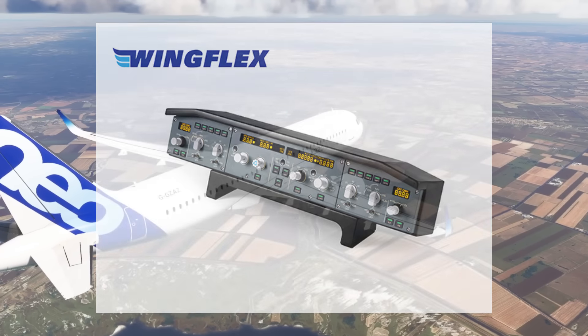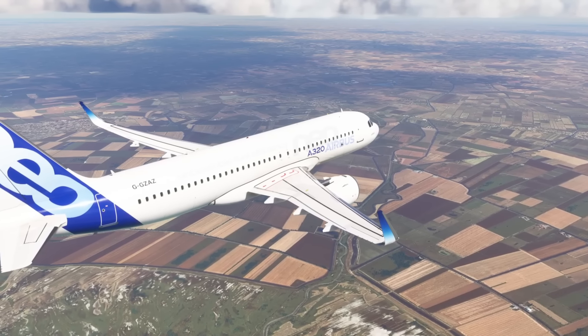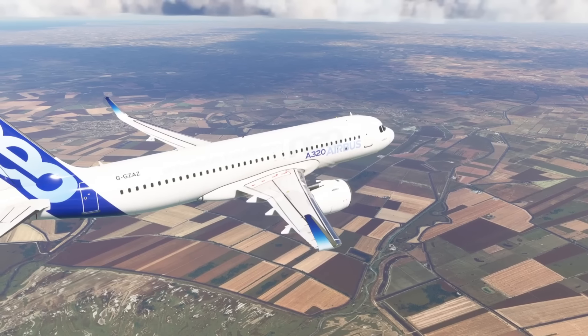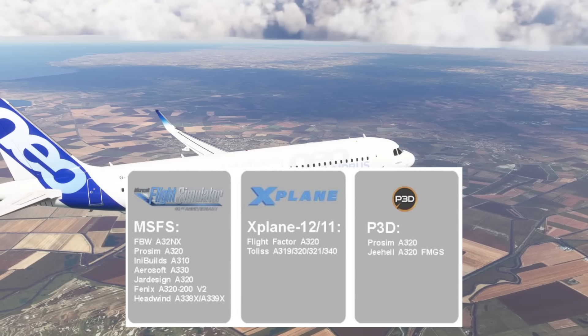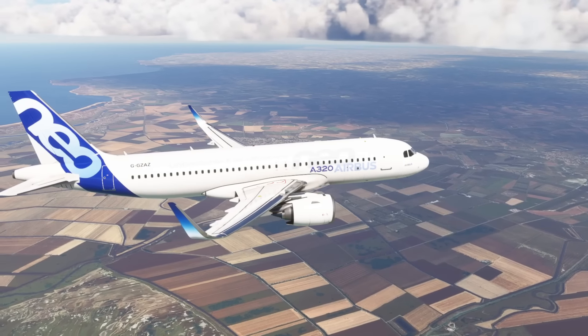Full disclosure before we go any further: WingFlex have sent me this unit to use during our live streams, to see if I like it and obviously to create this video review. However I do need to return this unit — they've not sent it for me to keep — so this will be a completely unbiased review and it's not a paid-for advert.